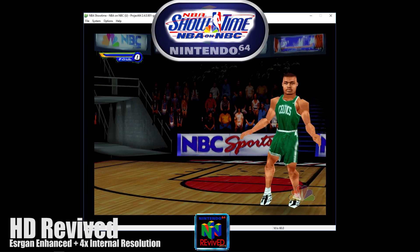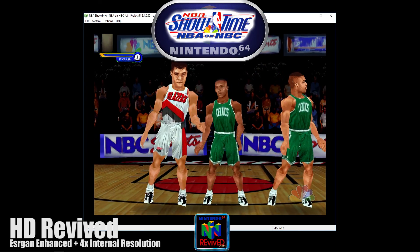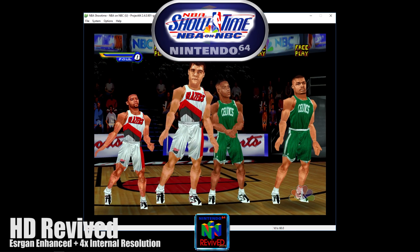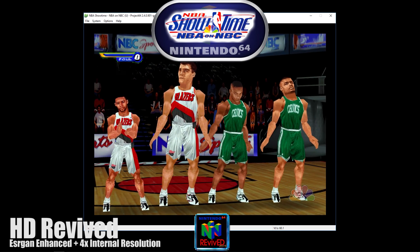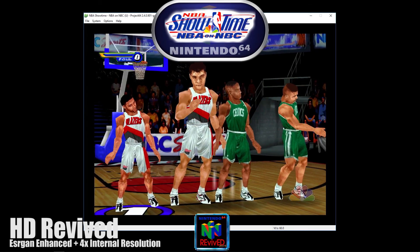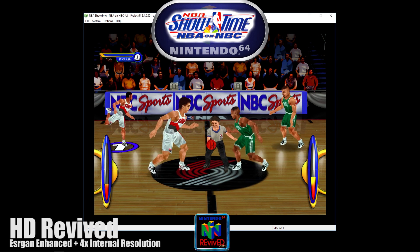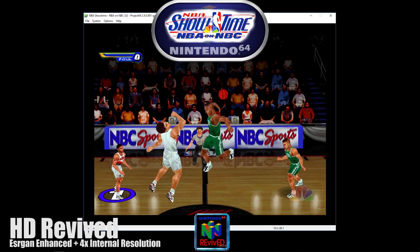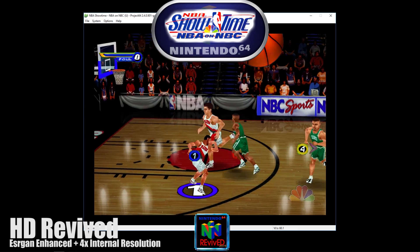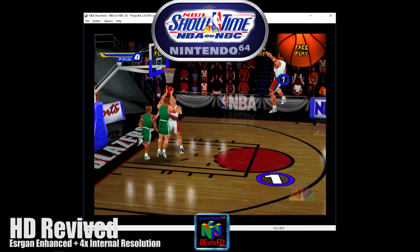We're going back! Here's the tip — and it is showtime here. Goes up high. Rejected! Zoom, baby!